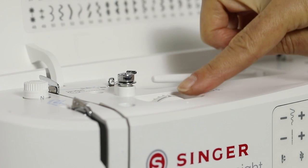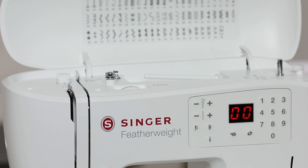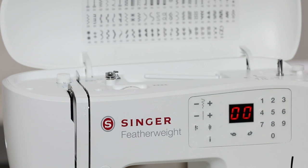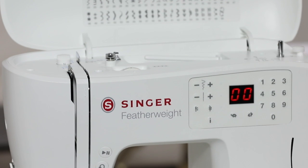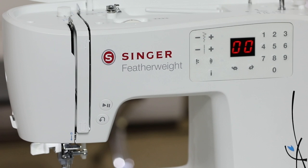This is your bobbin winding tension disc. This is your thread tension, which can be used for fine tuning the look of your stitches. This is the presser foot pressure dial, which can be used for fine tuning the presser foot pressure for very light or very heavyweight fabrics. This is your thread take-up lever. This is the start/stop button, which lets you sew without use of the foot control if you want to.